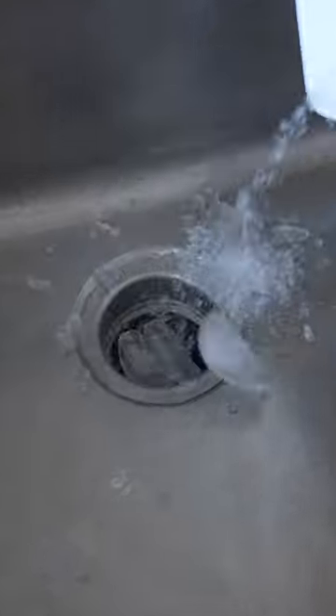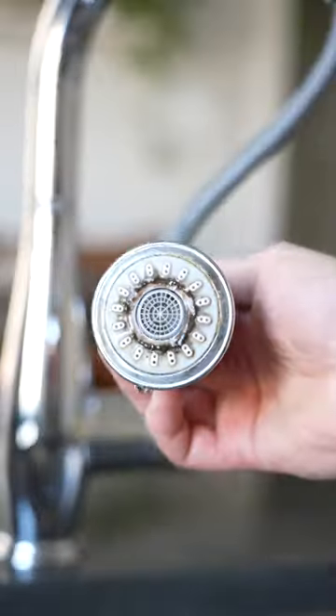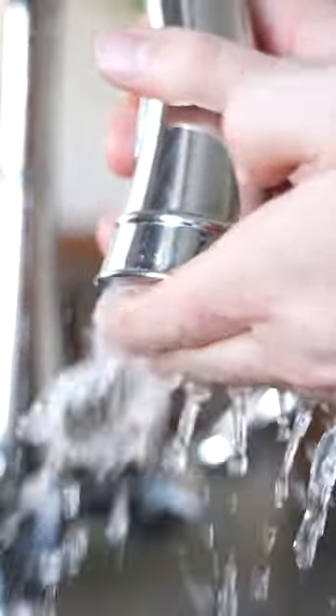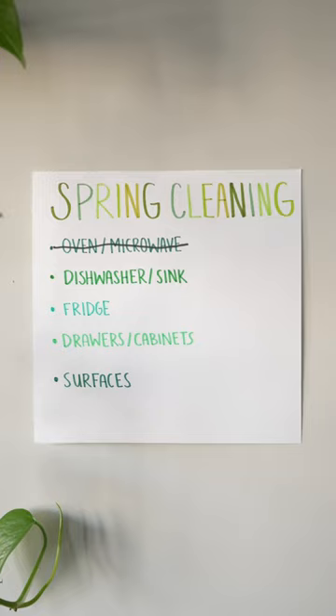If neglected, your disposal can get really funky, so pour in some ice and sprinkle on some baking soda to help knock food off the blades and get rid of any rankness. And you'd be surprised how dirty the bottom of your faucet can get, so wipe and sanitize that too. I make sure to clean my sink a fair amount throughout the year.